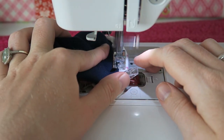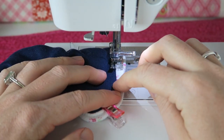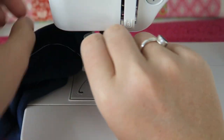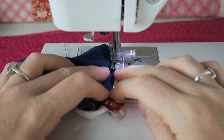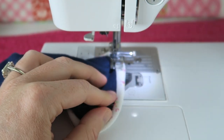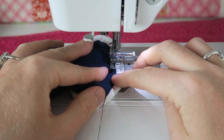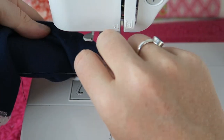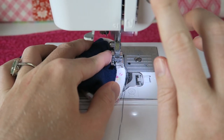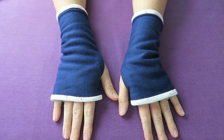We pin the border in place at the top and at the bottom and then sew all the way around to make sure it stays put. I'm using a matching thread for my top thread so I don't see any stitches from the outside, and a white thread for my bobbin thread. We do the same thing at the top and there we have our fingerless gloves.